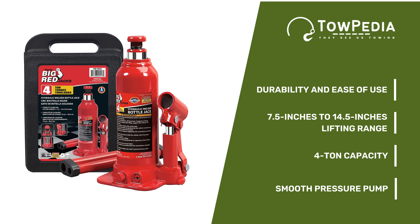The Torin T90413 is perfect for lifting heavy loads since it's extremely lightweight and has a decent weight lifting range. It has a solid build, meets ASME safety standards, and is super easy to use.